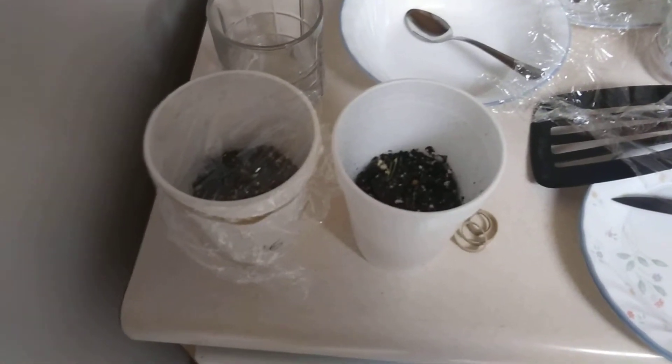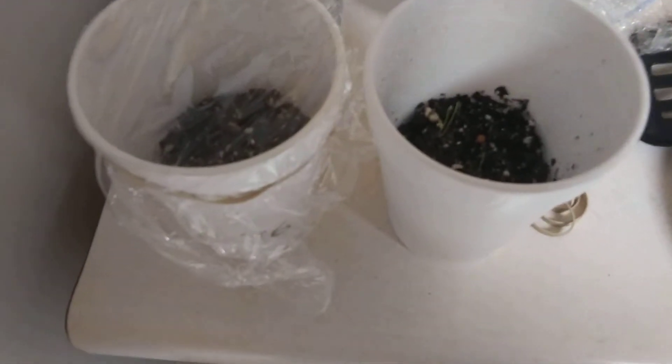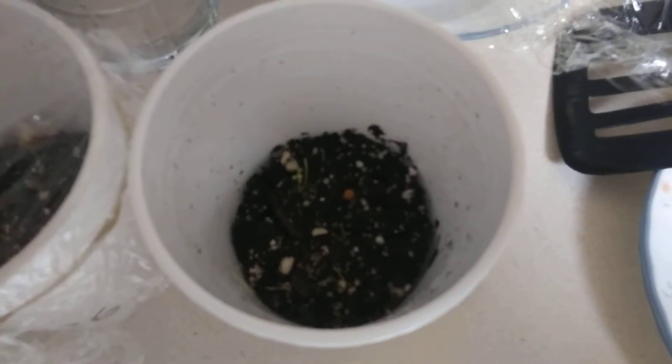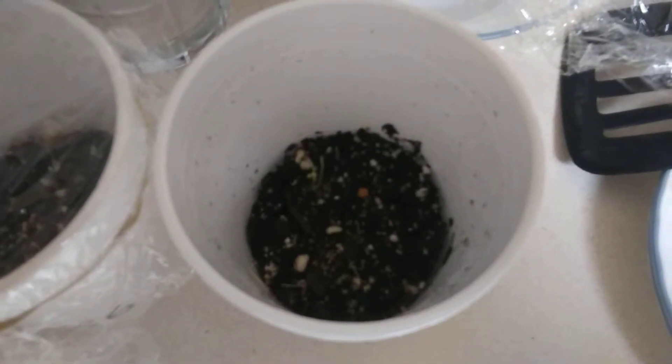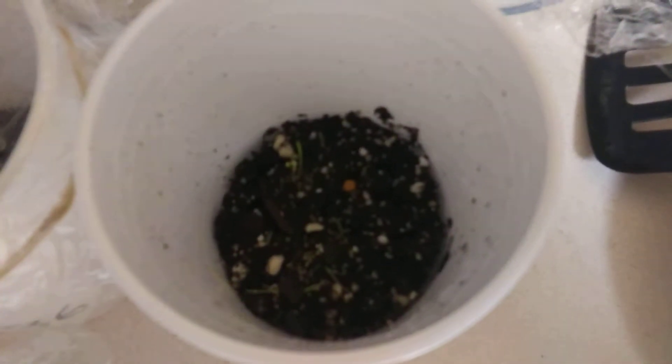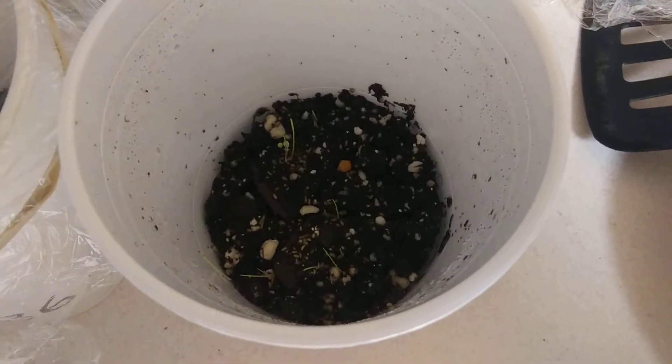I bought a package of Indian paintbrush seeds in Utah, and I'm germinating them. I put some soil in styrofoam cups and watered them using a squirt bottle.